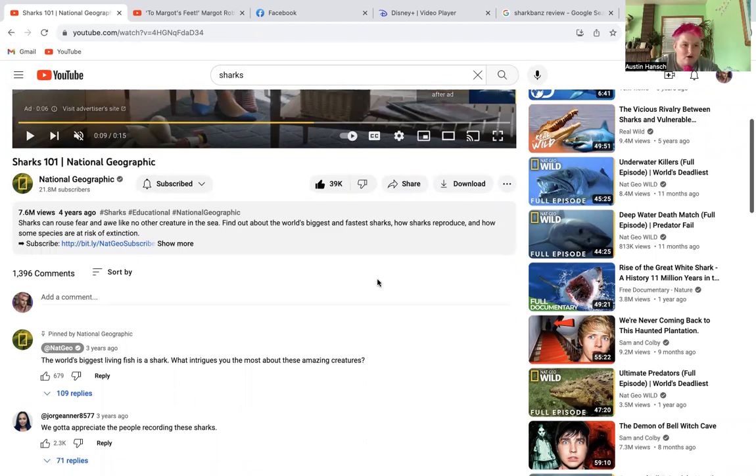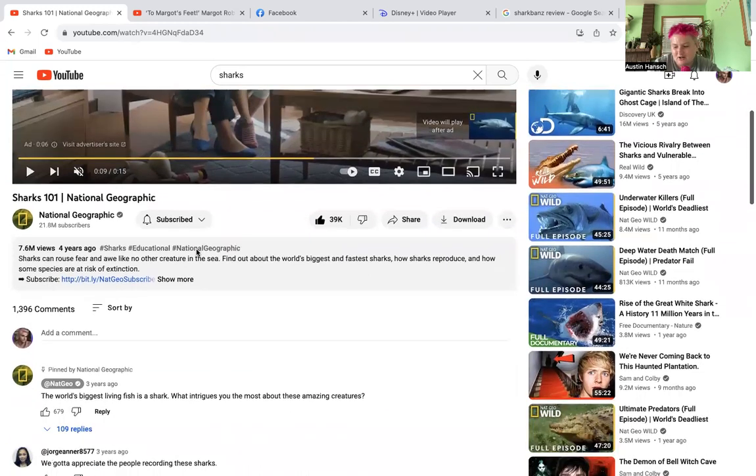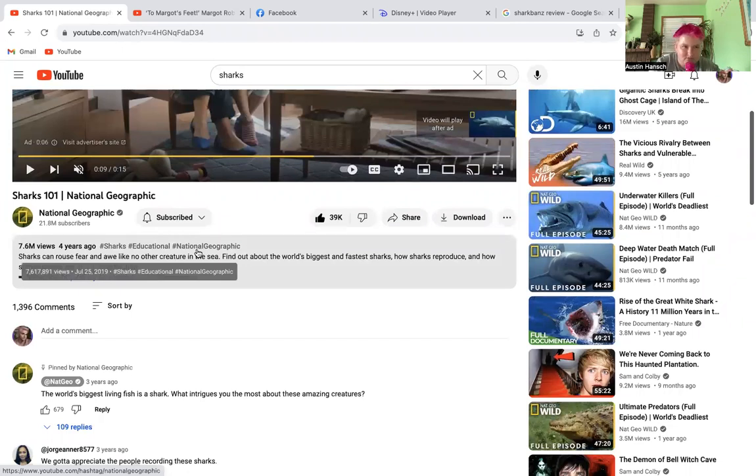Sharks can rouse a fear like no other creature in the sea. As for sharks relying on echolocation as that comment mentioned — if it's true that shark bands have a magnetic field and it activates when your arm or leg enters the water, that would ruin the shark's ecosystem. So the shark bands company is scamming you and what they're doing is wrong.